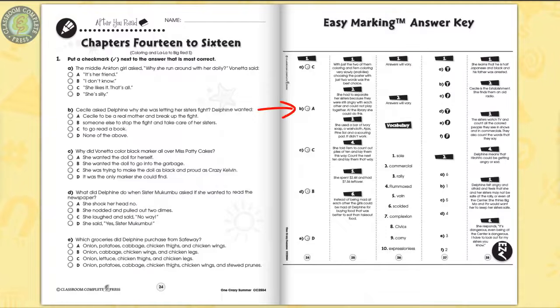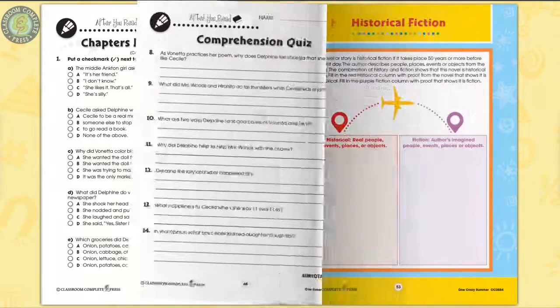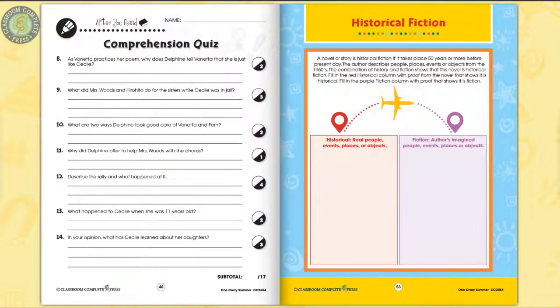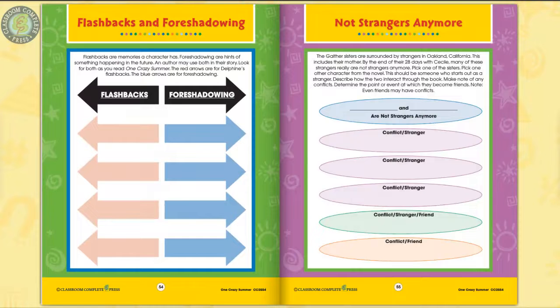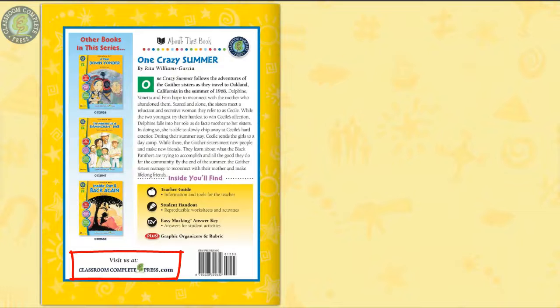The easy marking answer key works by lining up perfectly with the matching question pages. Three color posters, which are graphic organizers, complete the resource. Track instances of flashbacks and foreshadowing used throughout the novel. Visit our website to see more novel study guides just like it.